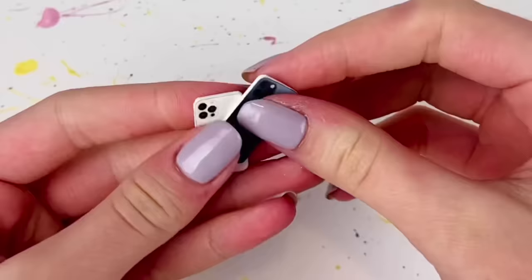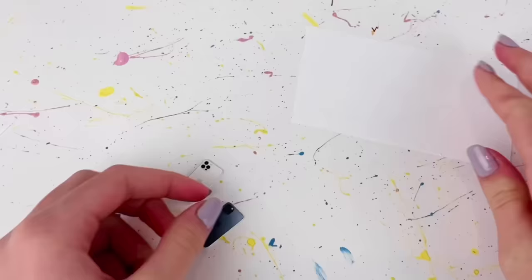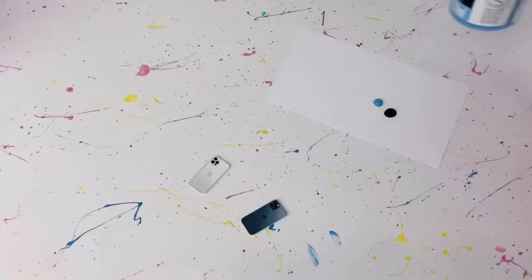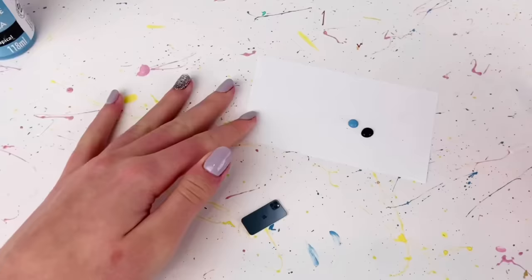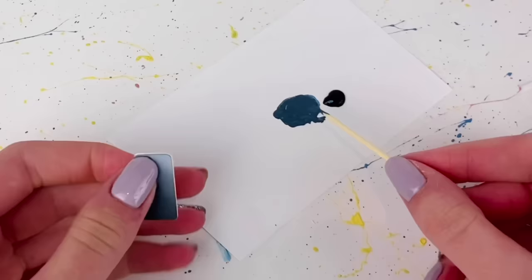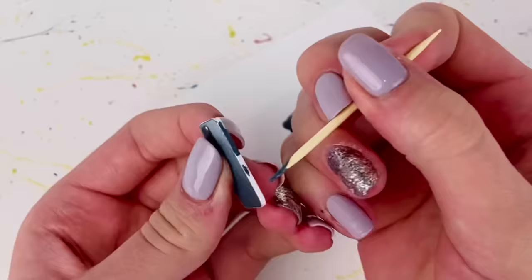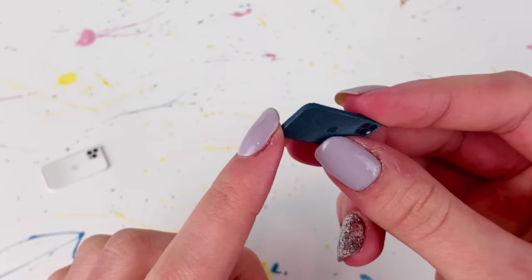Because I want the sides of the phone to be the same color as the back, the white one is already fine since I used white card stock. But for the navy blue one, the sides are white and I want them to match, so I'm going to mix some acrylic paints to make a matching color. I mix some black with blue to get that navy blue color, then take a toothpick and carefully put that color on the sides, being careful not to get any on the back.